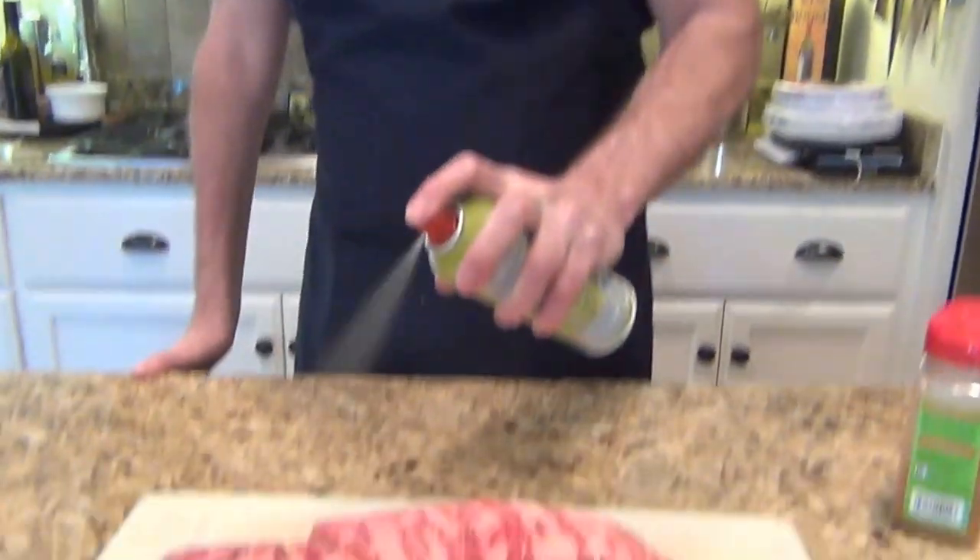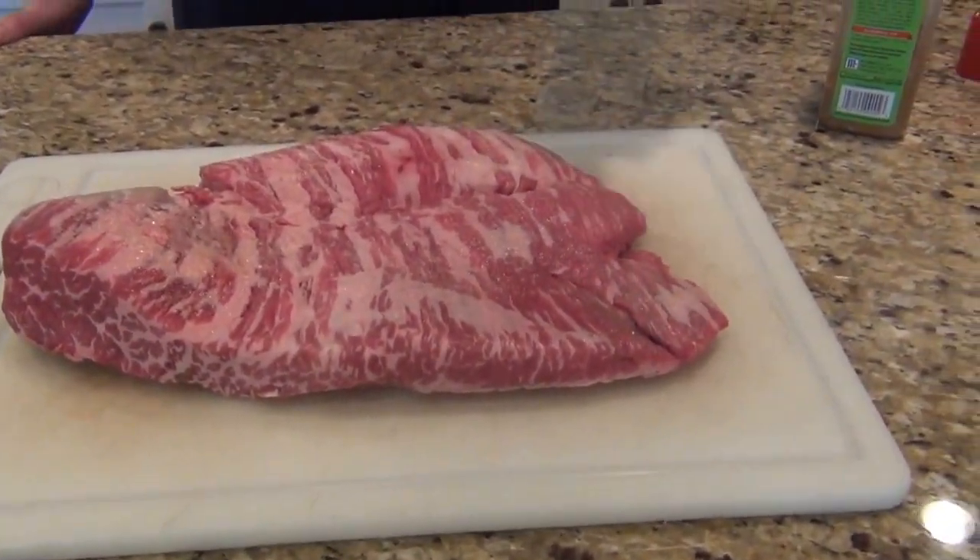We're going to start with this — I'm going to put a little rub on it. And to get the rub to adhere, I'm going to spray a little olive oil PAM on it. And then we're also going to put a rub on it. You can use any rub you like. I've kind of found this through trial and error — a rub that I make myself.